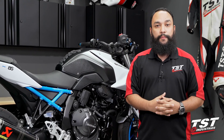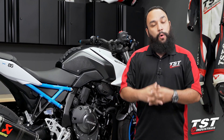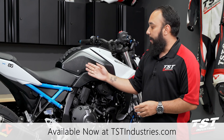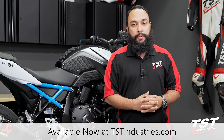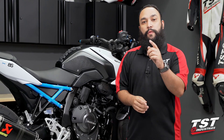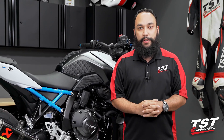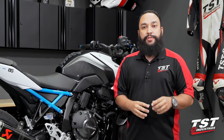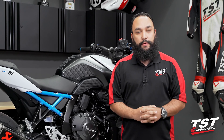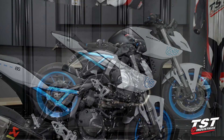If you found this video helpful, be sure to give us a thumbs up. If you want to check out these tank grips for the Suzuki GSX-8S or any other bike in your garage, be sure to stop by our website tstindustries.com — the link to these grips can be found in the description below. If you have any questions, comments, or concerns, do so in the comment field below. Don't forget to hit that subscribe button and turn the notification bell on. Be sure to stop by our social media pages — Facebook, Instagram, Twitter — all username tstindustries. For now, this has been Mark in the TST Garage, we'll catch you next time.